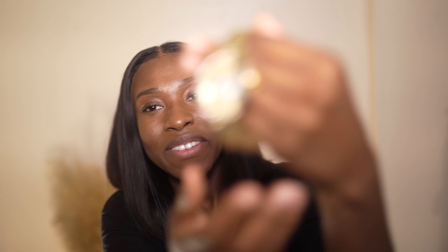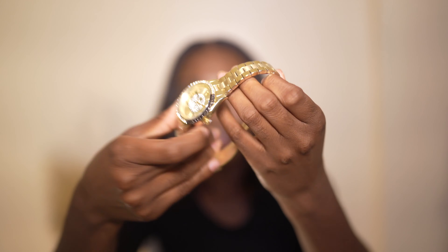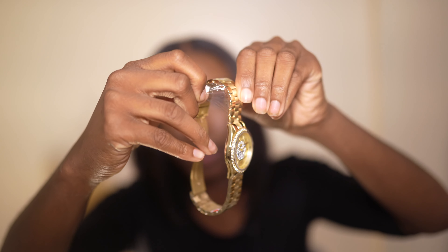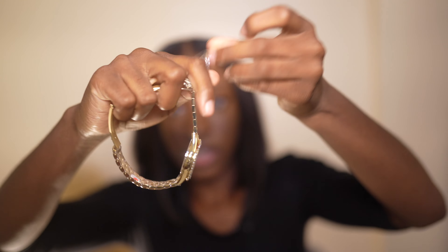I wish I had my nails done but whatever. This is the watch — it comes with a whole bunch of plastic on it, I'm just going to take that off.